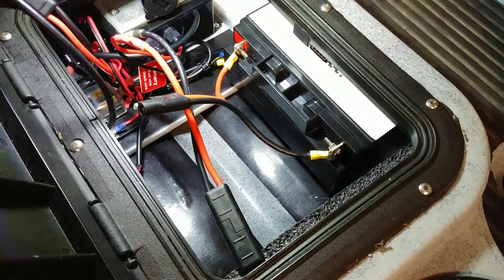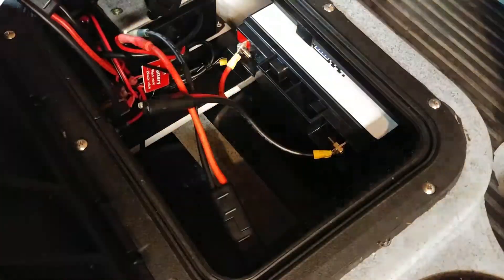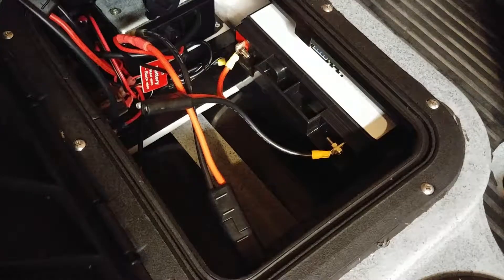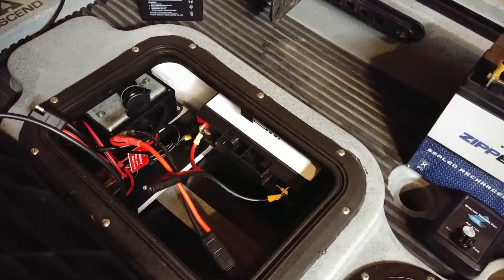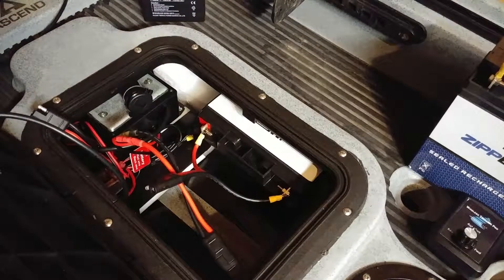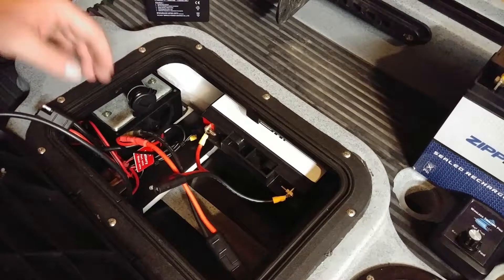I've had this kayak for a year and there's been no water inside this hatch. I have one of the newer ones — people were complaining about leaks in the bungee areas front and rear. I pulled out the screws on mine but they don't go all the way through the kayak.